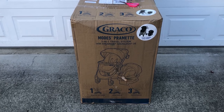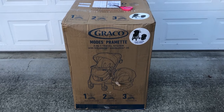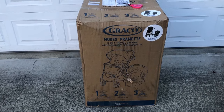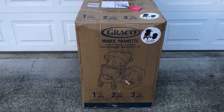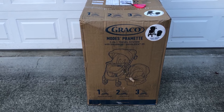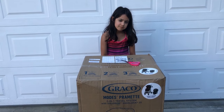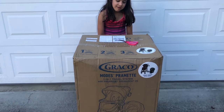That car seat will be good for the first year or so of your child's life, as long as they are rear-facing, and the stroller is good through the toddler years as well. The reason this is called the Modes Primette is you can convert that stroller into a bassinet or a pram, and either have it in a forward-facing or rear-facing capacity depending on the way that you have the canopy facing. So we're going to show you that and what's inside the box. Let's get started.